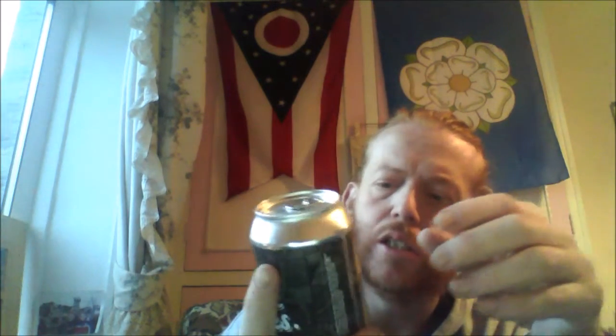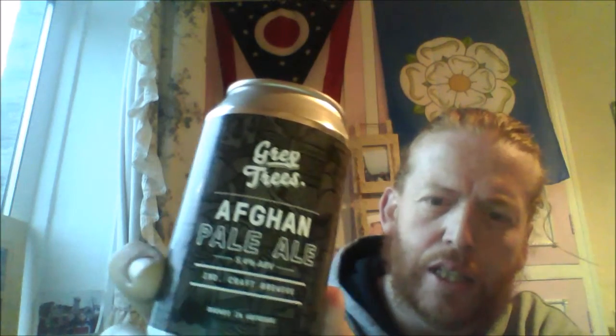Hello! I was on an ale trail yesterday and picked up a can of Grey Trees from Aberdeer, Wales. That's the Afghan Pale Ale, which is an American Pale Ale, weighing in at 5.4%. The artwork on the can is really nice — it's all different.